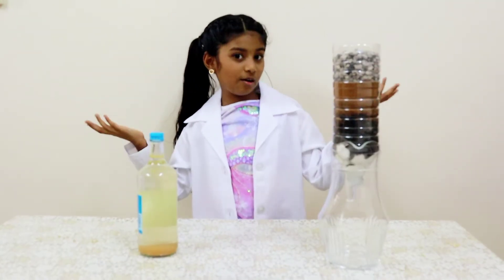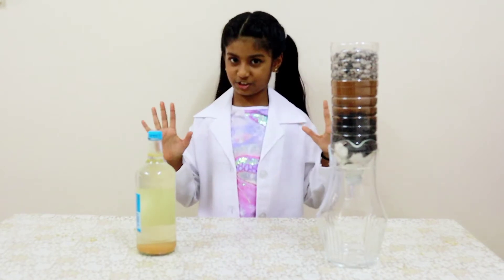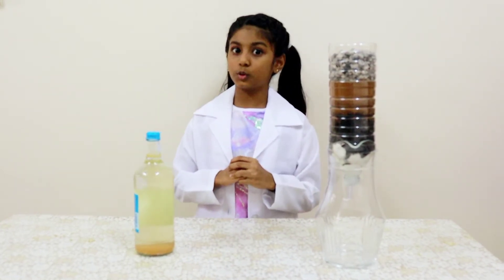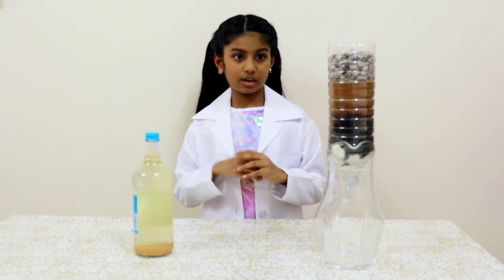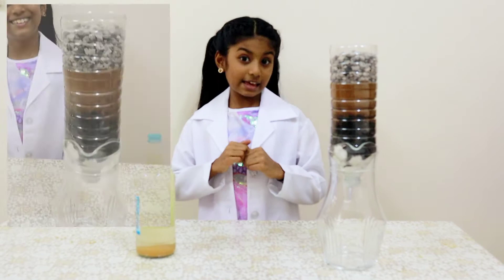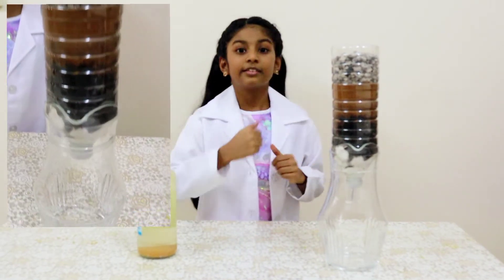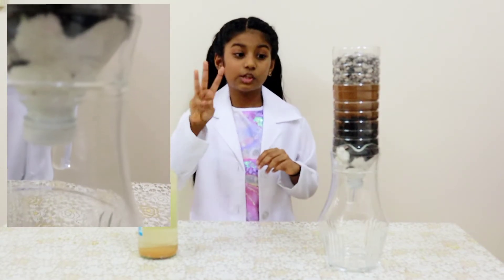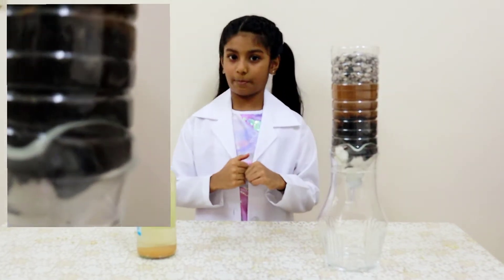Good morning to all. Today I made a homemade filter. I used a 1.5 liter bottle — cut open the bottom and drilled a few holes in the cap. Then I kept 1 inch of cotton. The cotton helps to hold the other layers from falling off.